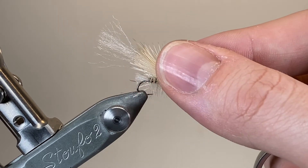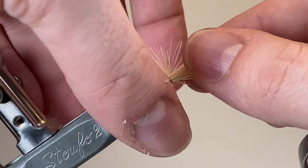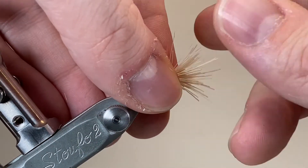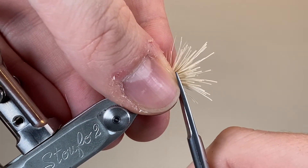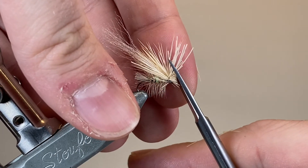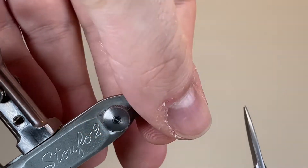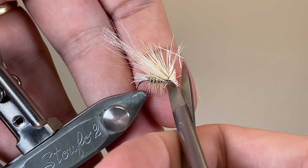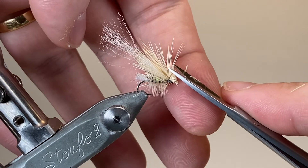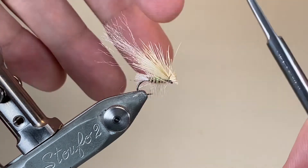With the wing tied down I can pull the butts forwards. Don't worry if you don't get them all — there'll be an opportunity to clean up later. Then I'm going to come in with my scissors and trim them off straight to give that blunt head that we are aiming for with the elk hair caddis pattern. There's going to be a little bit more cleaning up to do and I'll also trim down those long Aero Dry fibers so that they sit just underneath the main elk hair wing.